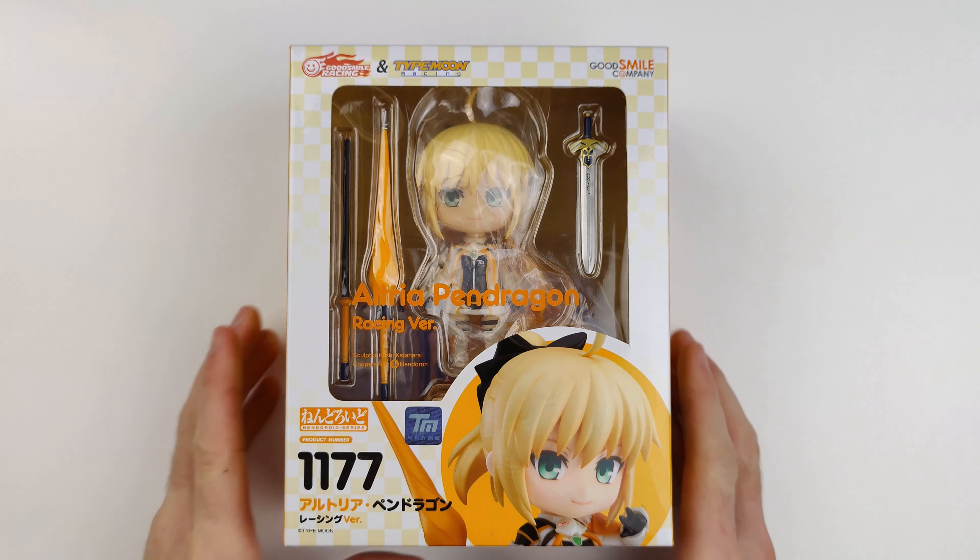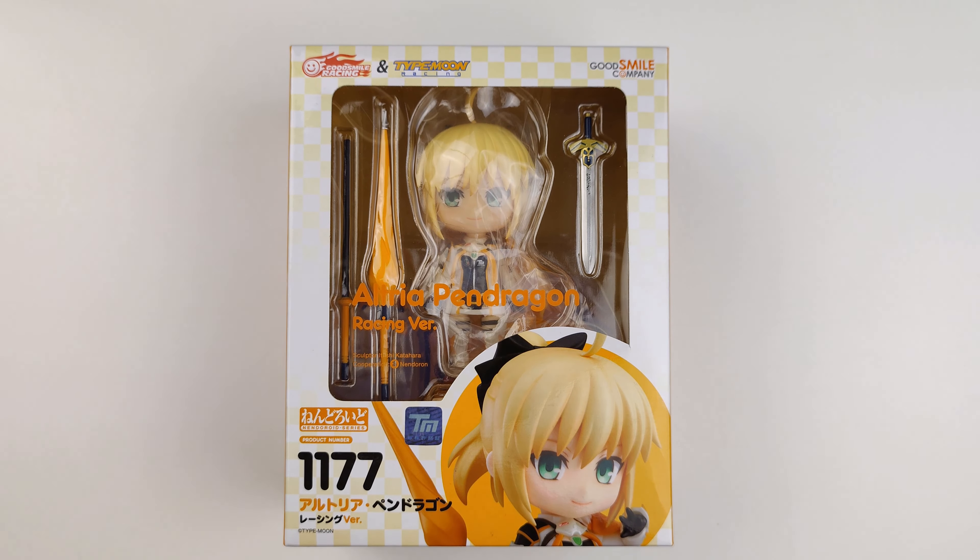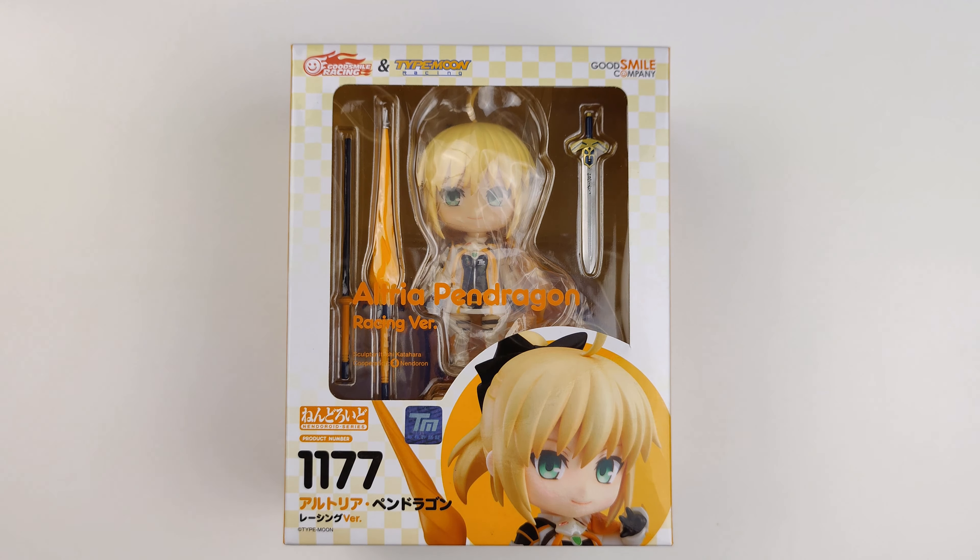Hello everyone, my name is Paulen and welcome to another anime figure unboxing and review. Today I'm unboxing Nendoroid Altria Pendragon Racing version, Nendoroid number 1177. This figure was produced by Good Smile Company and it was released in May 2020.